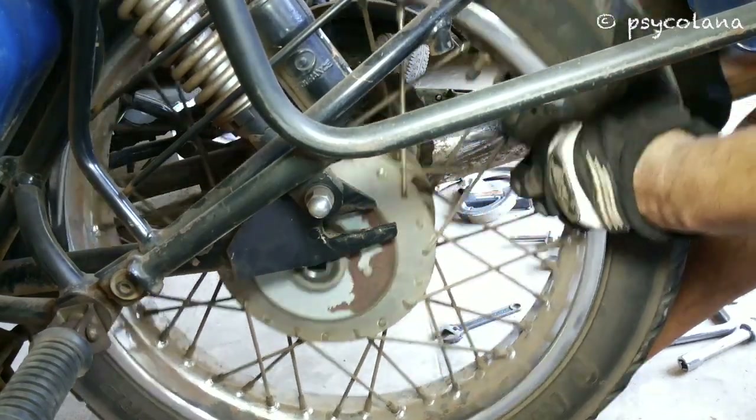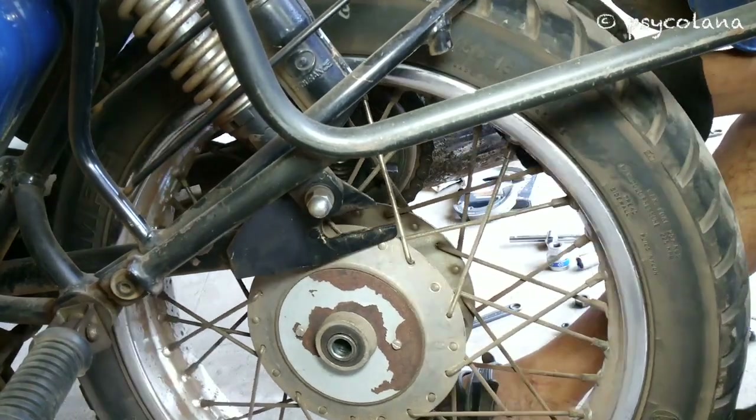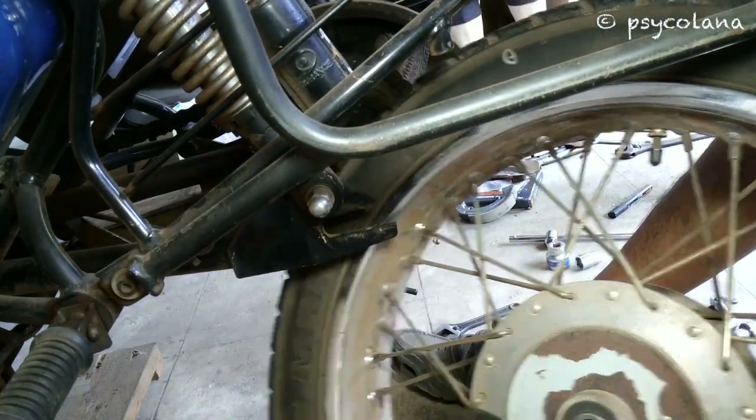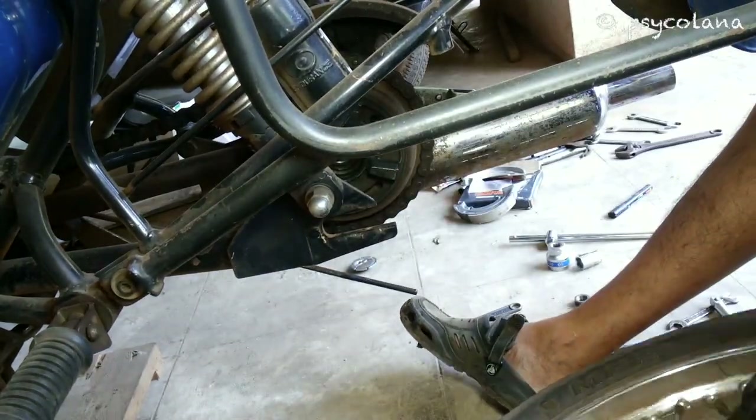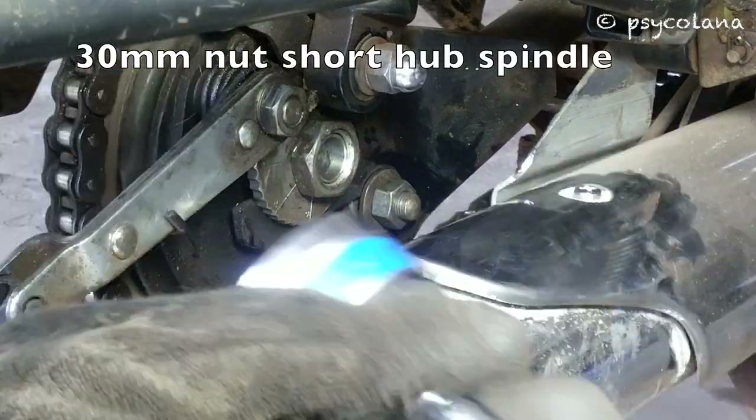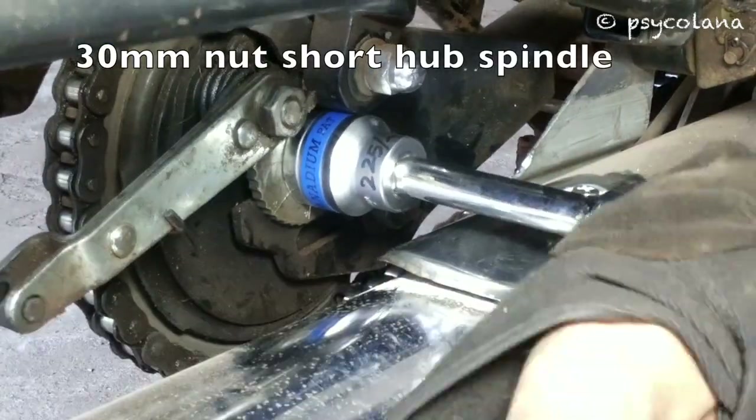Gently slide out the rear wheel. As the centre stand is placed on a suitable wedge, the wheel will easily come off. Remove the 30mm nut from the hub spindle.